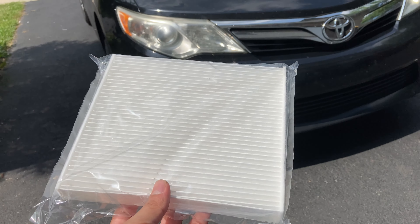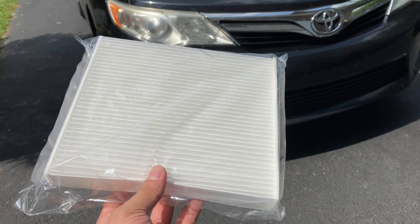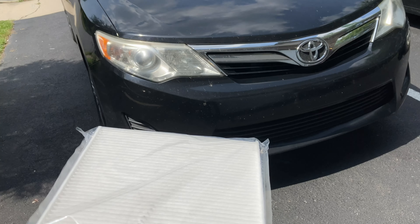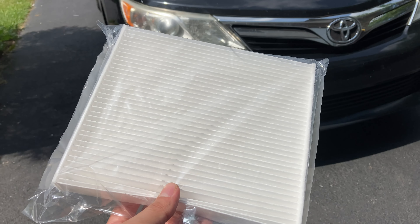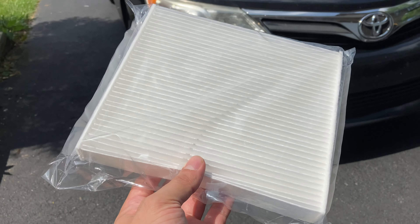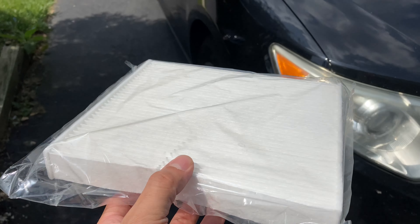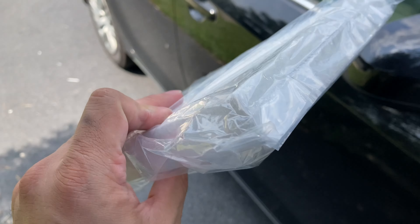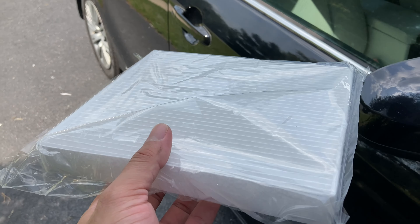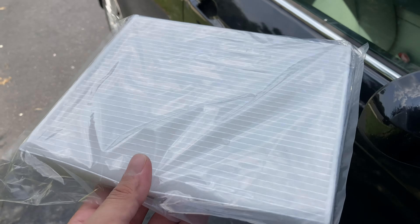Hey YouTube, today we're going to show you how to replace the cabin filter on a 2014 Toyota Camry. This will work on older models as well, like 2012 and newer models. It's a really simple maintenance task that you can do. Usually you do it every oil change or every 10,000 miles or so, depending on how dirty your area is.